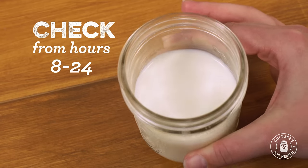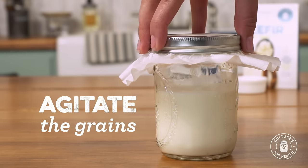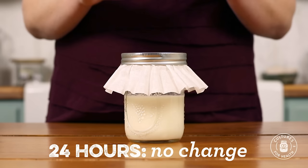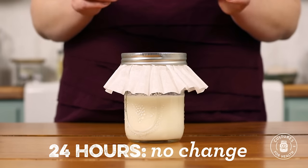This jar has been culturing for 24 hours. I started checking it at eight hours and I've been checking it every few hours since. When we check on the kefir grains, we're looking for any slight change in the texture of the milk, and while we're there, might as well give it a little shake to agitate the grains and help them along. This jar has been culturing for 24 hours and I'm not seeing any change in the texture of the milk. This is perfectly normal at this stage — we're just going to go ahead and feed the kefir grains.